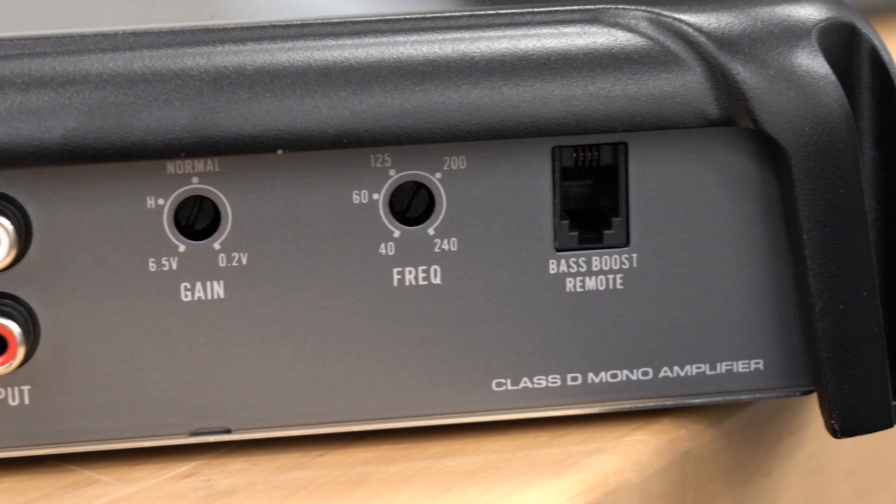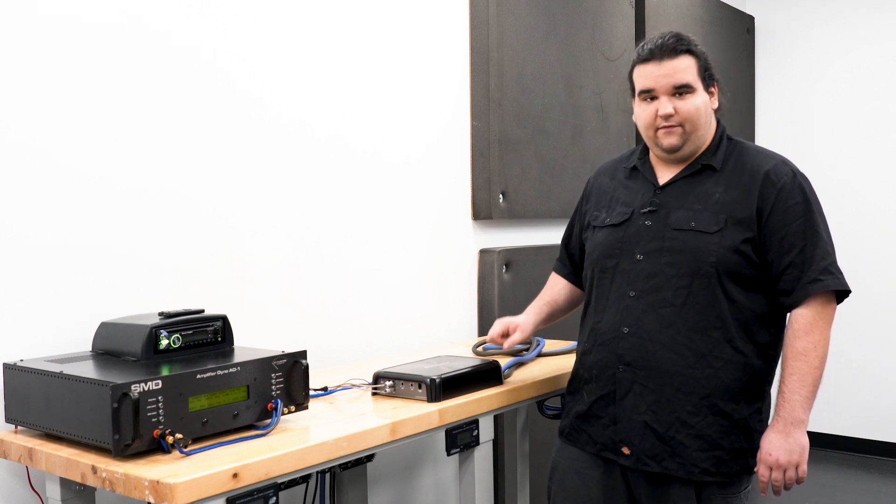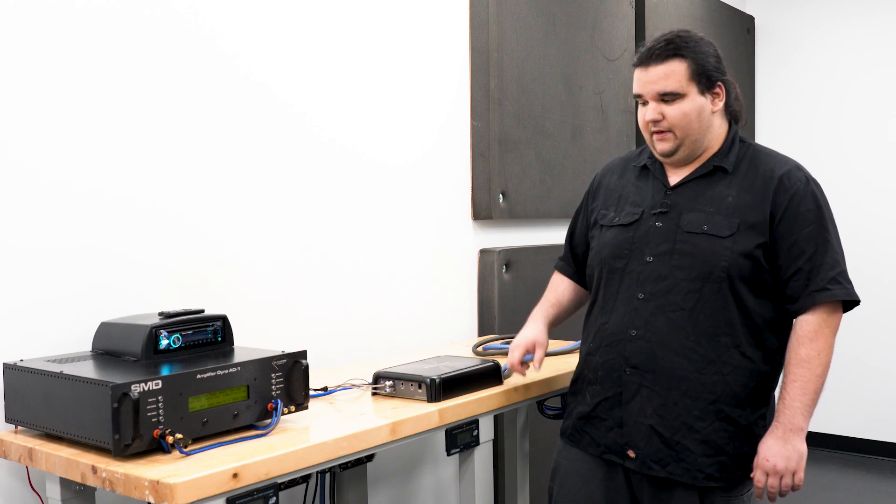It is a 1-ohm stable amplifier, so a lot of subs as pairs will come in at 1 ohm. You're more than good to wire this down to 1 ohm if you need to and you'll get that full 1200 watts out of it — hopefully. We'll see what it does on the dyno, let's jump right into it.